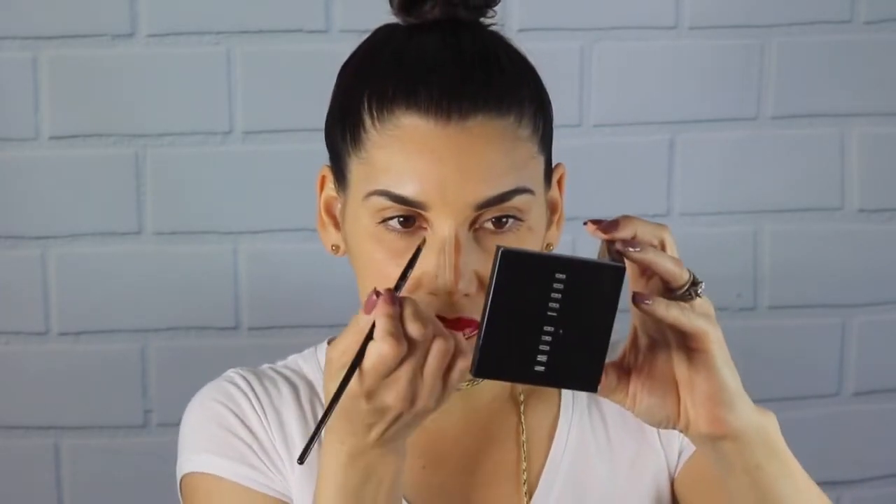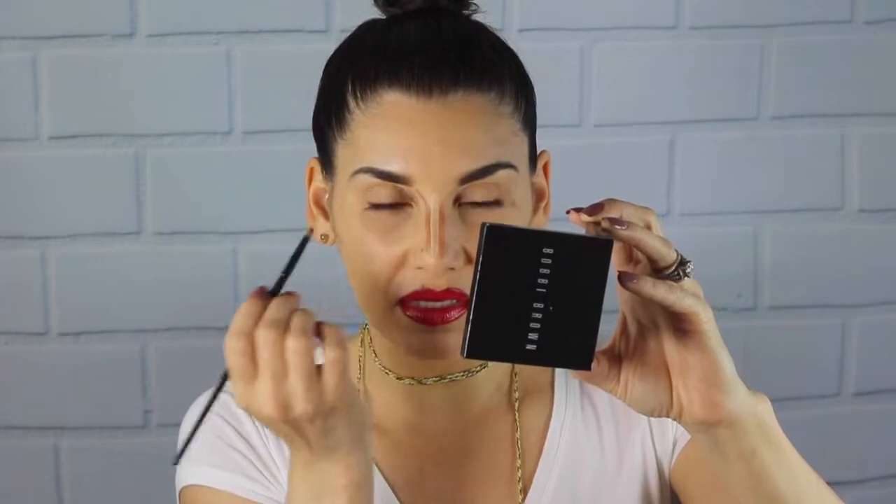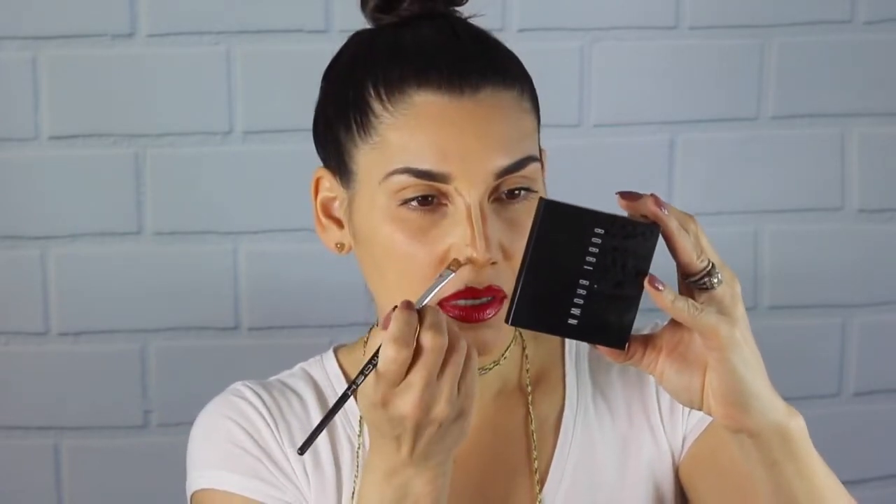And the other side as well. Now I have to be very careful here because my nose is really crooked and it kicks the brush out. For someone with a longer nose, what you do is get a synthetic brush like this and paint a triangle at the tip, then go all the way down with the dark — in here. This gives an illusion that your nose is shorter.